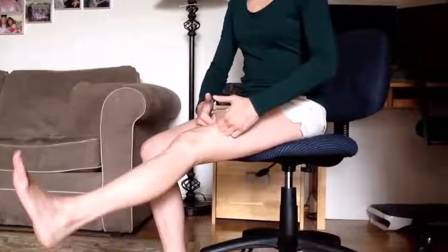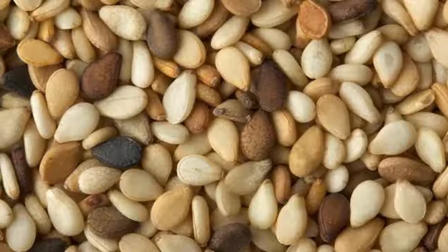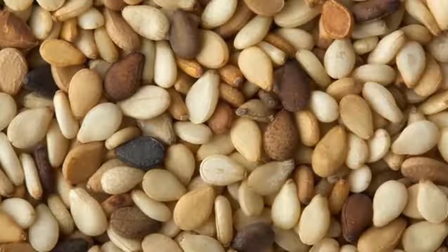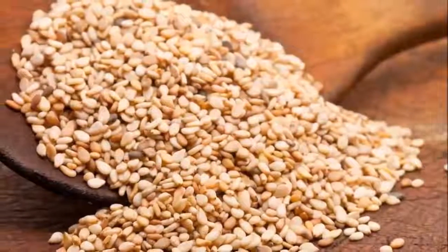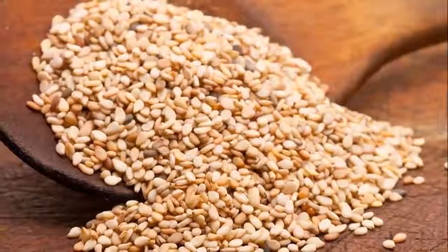20 grams of oat bran grain, 45 grams of hazelnuts, 20 grams of bee honey, and 300 milliliters of mineral water.